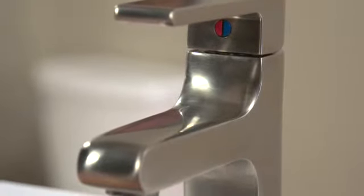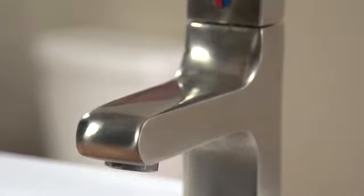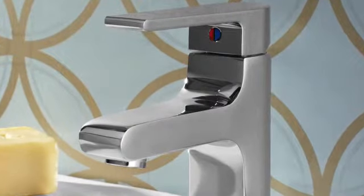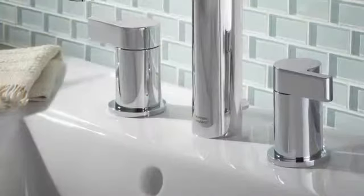The Studio Lavatory Faucet is also WaterSense certified, which makes it a great choice for the environment. It's so efficient that you can save 32% in water use without sacrificing performance. In other words, you don't have to put up with a weak spray in order to conserve water.